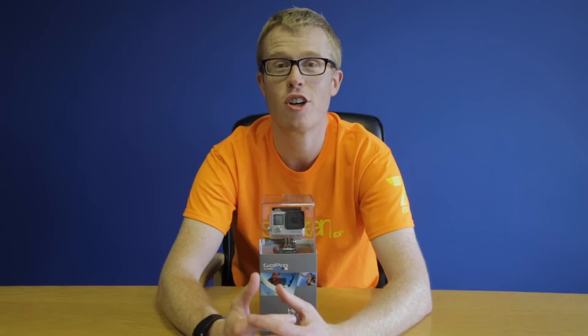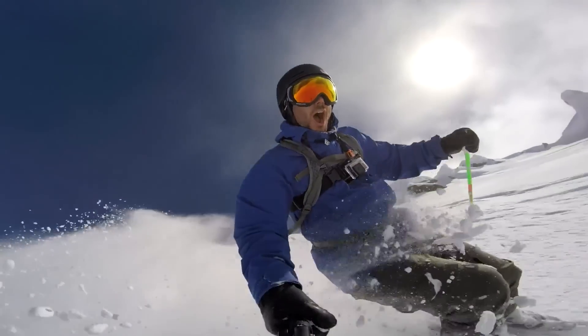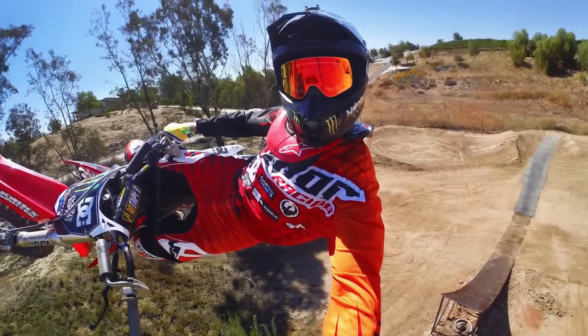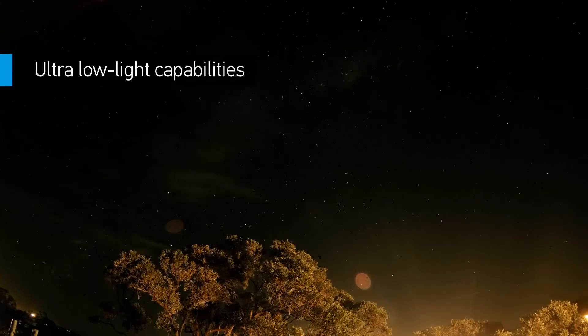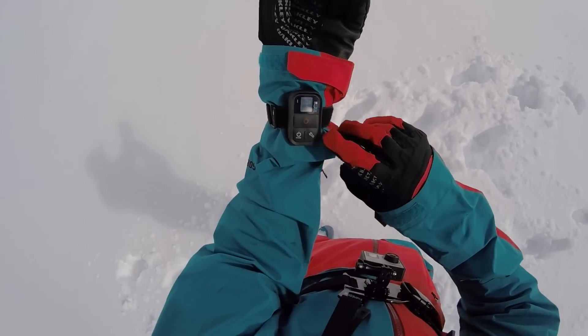As you'd expect, professional video quality comes as standard with stunning 1080p video that's sharper and more lifelike than ever. A whole load of other features including fast powerful photo capture, new low light settings for shooting after dark, and connectivity with Wi-Fi and Bluetooth make this a technology packed piece of kit.